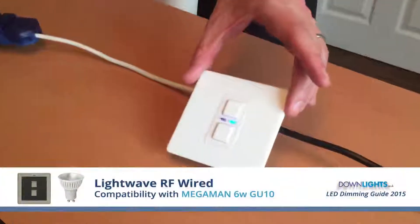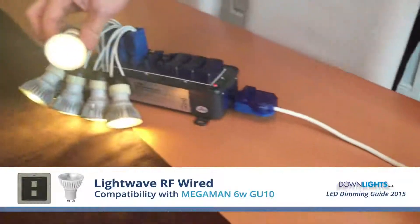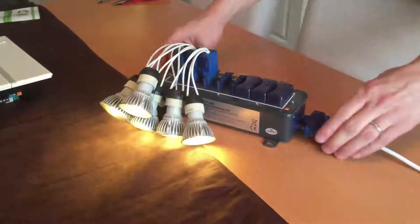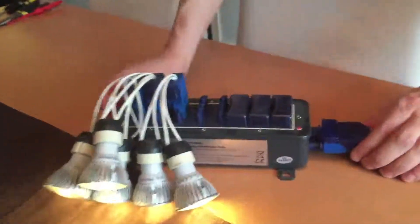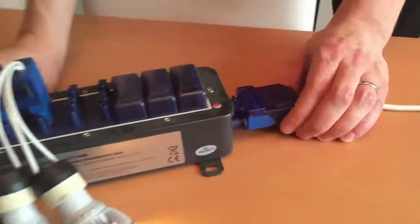The first one I'm going to test is the Lightwave RF mains dimmer switch with the Megaman 6W GU10. I've connected them in the Qlik Flow Connector distribution box as it's easier for me to get things in and out quicker.